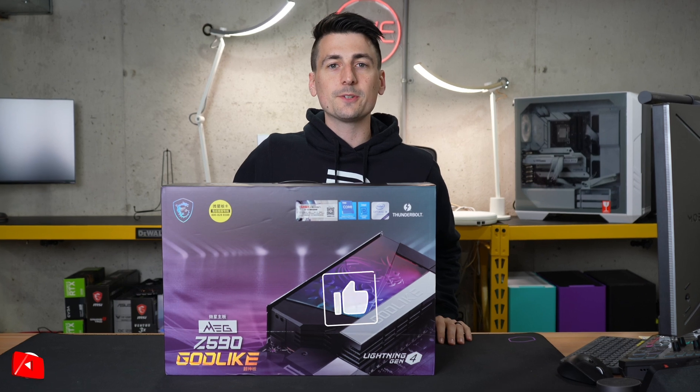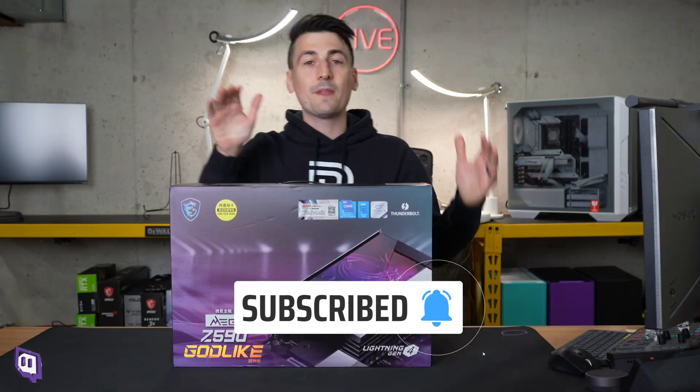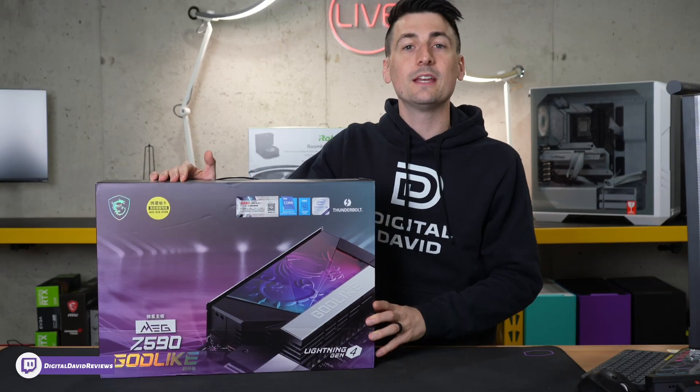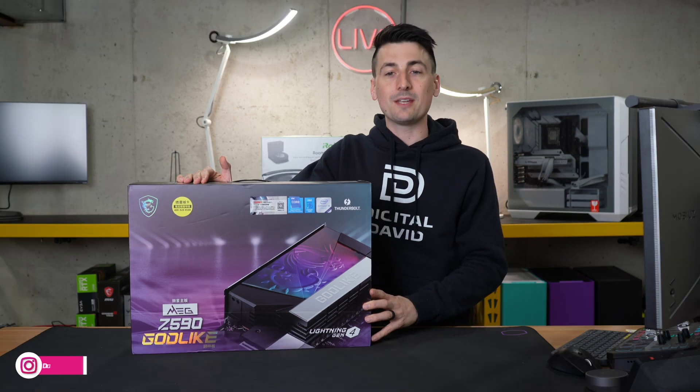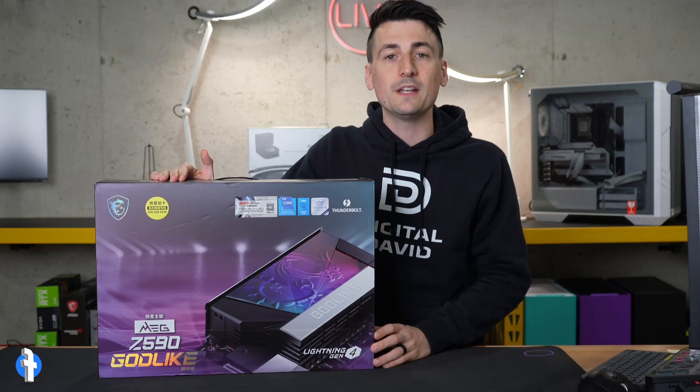Hey everyone, Digital David here. Today in this video, I'm going to be checking out the MSI Z590 Godlike Motherboard. I did receive this product to review, but any opinion expressed in this video is strictly my own. That being said, if you're interested in this product or want to find out more about it, the link will be in the video description.